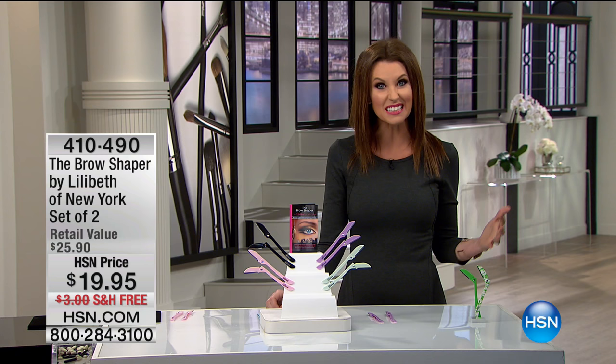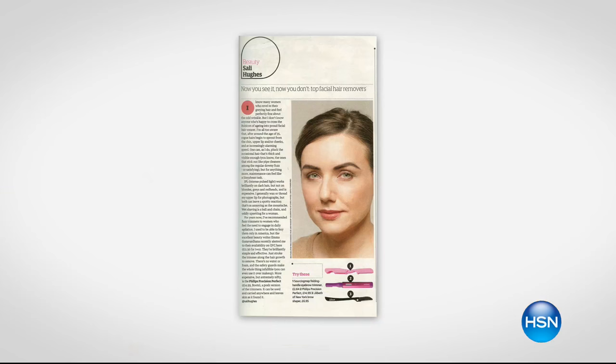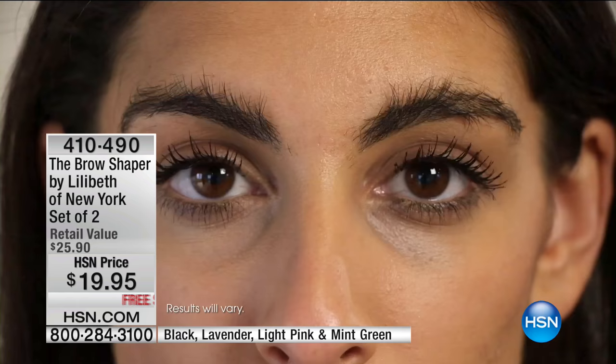Brows have been having a moment, well, for the last several years. It's all about the brows, but brows can be a little intimidating. They can be expensive to tame. This is all you need, and not just for your brows — also for those little errant whiskers that you get everywhere. This is a perfect solution. I have sent these to all three of my sisters, my mother. They are all gaga over this.